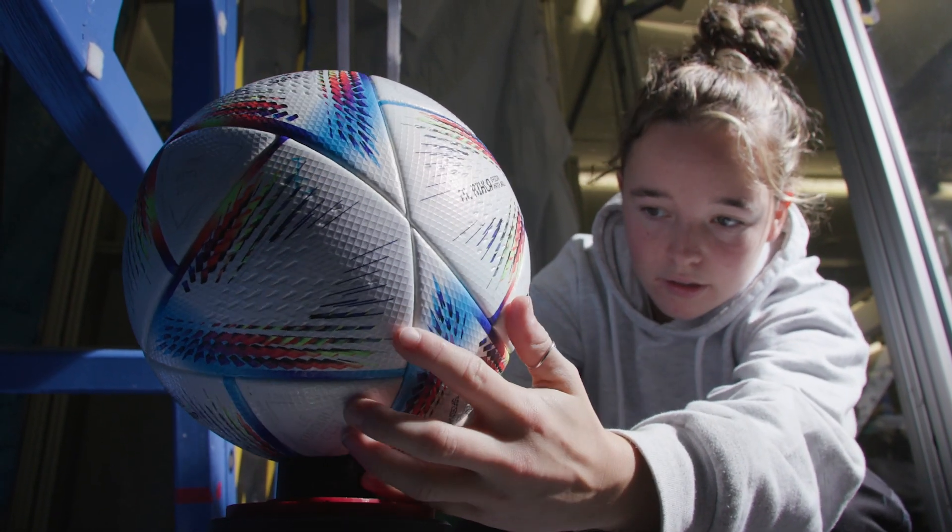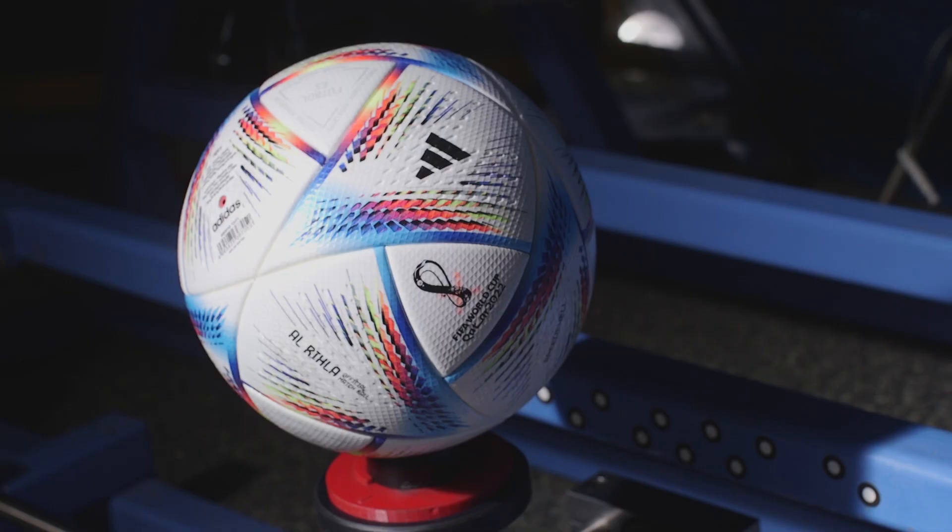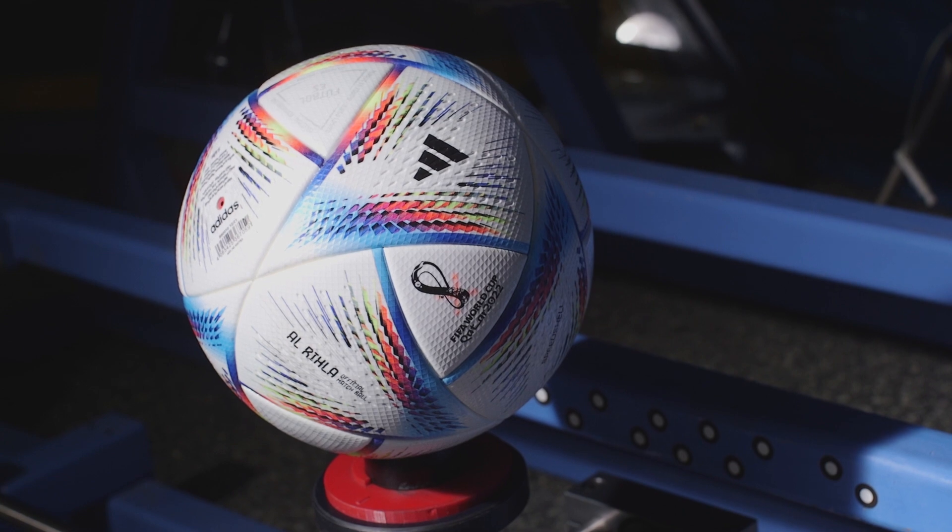Today we've been doing some really interesting testing of the Adidas Al Rihla Pro, which is the official ball of the 2022 FIFA World Cup in Qatar. We've been doing some mechanical testing with some different pieces of apparatus to assess its mechanical performance.